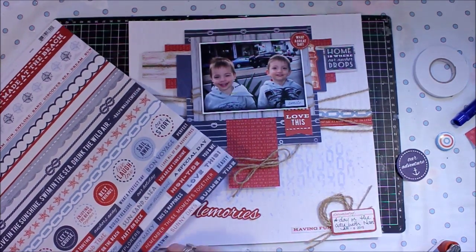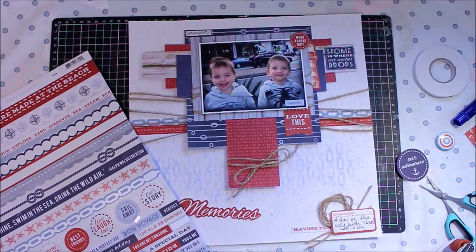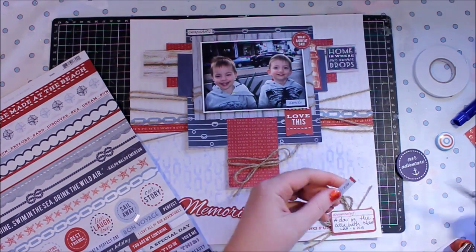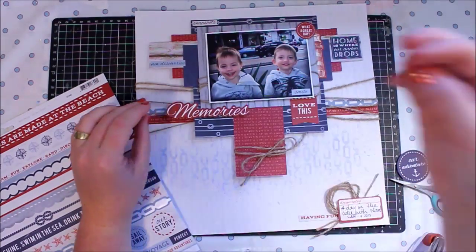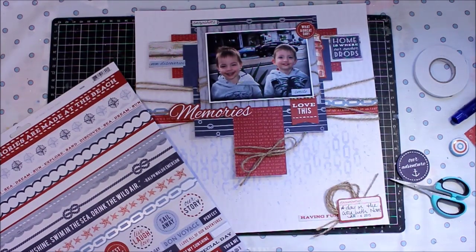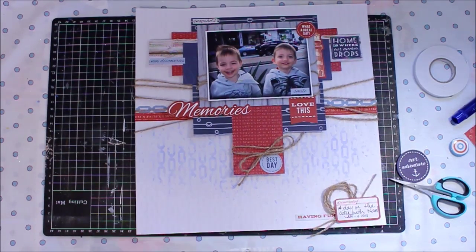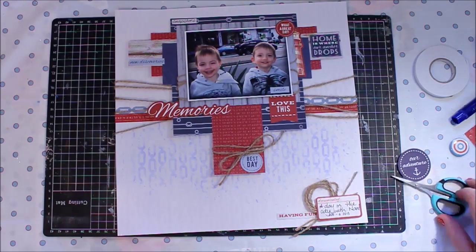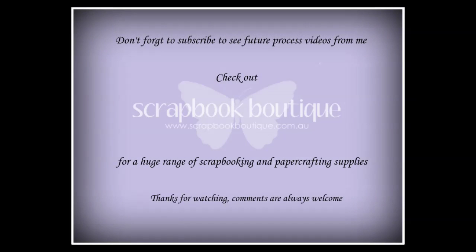The final steps are to mount the title and pop a couple of the little stickers from the sticker sheet in the same collection around the page. That's my Turtle Soup design team layout for scrapping your stash, and the challenge is to use twine on your page. You could use coloured twine, cotton, or embroidery thread — whatever you've got in your stash. I really hope you've enjoyed this video. Don't forget to subscribe to my YouTube channel to see further process videos. I'm Louise of Timeless Craft Mama — thanks so much.